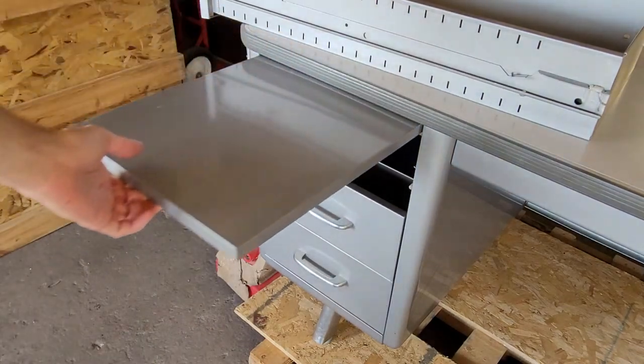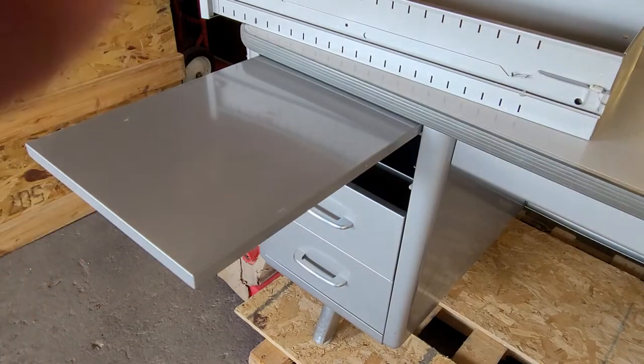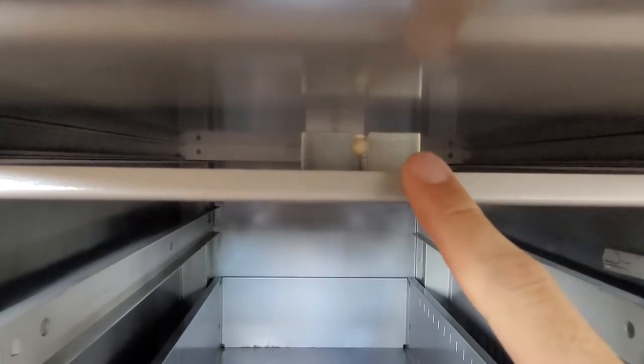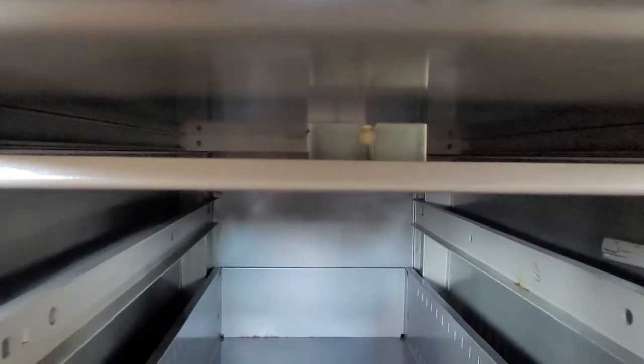These side extending writing areas will require tools. To remove these, you will need a flat head screwdriver to remove that screw right under the surface. Then there's a stop right here that will come out, and then it's just a matter of pulling this straight out.